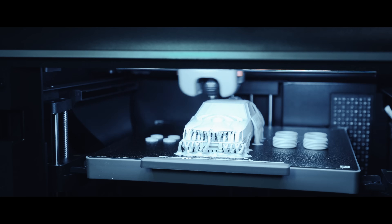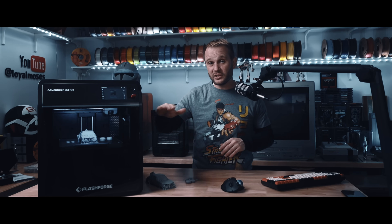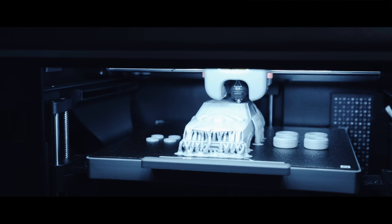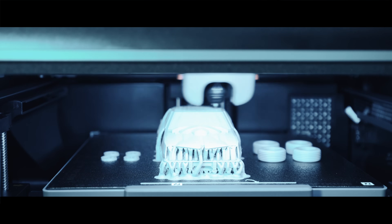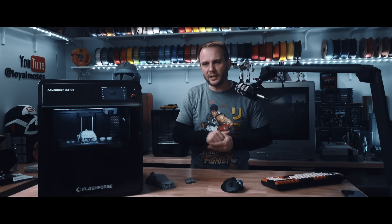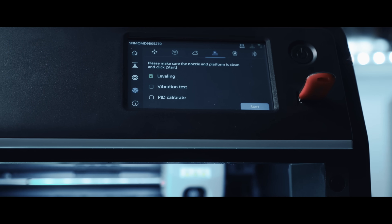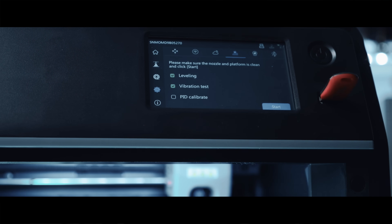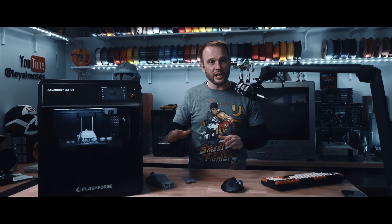This is a Core XY machine, which means it has that speed and stability that comes from moving the printhead on the X and Y axes while the bed moves only on the Z, so you're looking at less movement of mass and better precision at higher speeds. Speaking of speed, this thing can flat move — it has a max travel speed of about 600 millimeters per second with max accelerations topping out at 20,000 millimeters per second squared. The 5M Pro has input shaping, doing the work of reducing resonance and improving print quality even at higher speeds, and it's one of the most important advancements in 3D printing in the last couple of years.